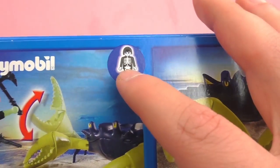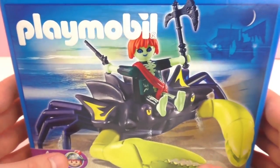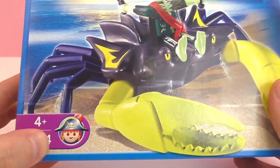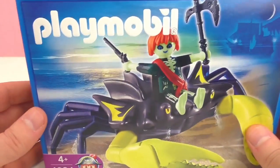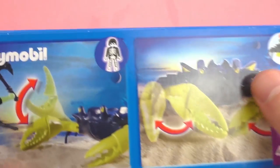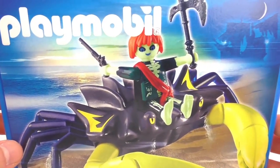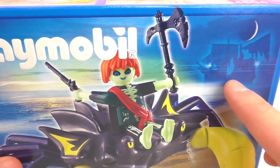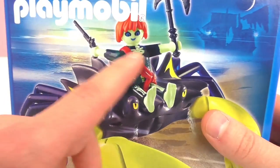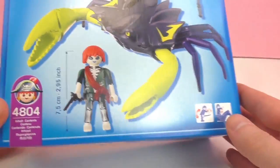There's a whole set of pirates in the Playmobil series and you can go check them out. This one happens to just be riding a giant crab, which I think is kind of funny, kind of scary but overall very cool — and I do love pirates so I'm pretty excited to open it up. If you don't like crabs but you do like pirates, you can go check out other Playmobil things with pirates in them. There's plenty of them.